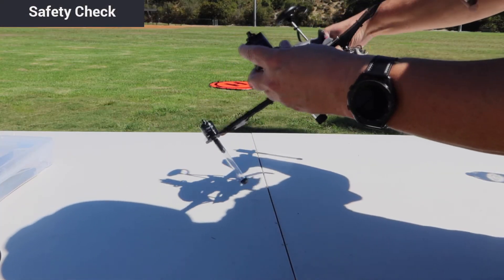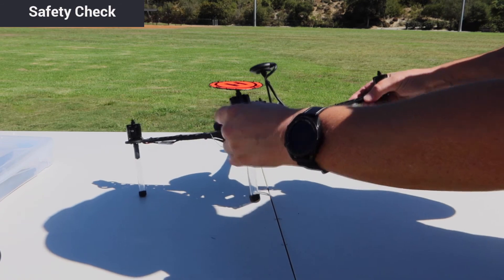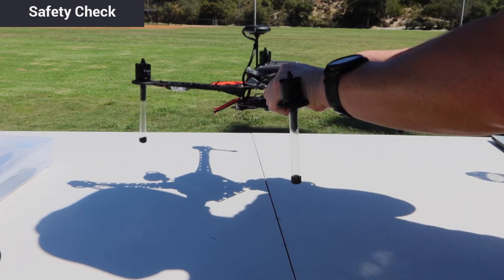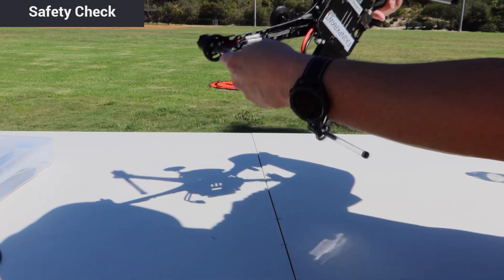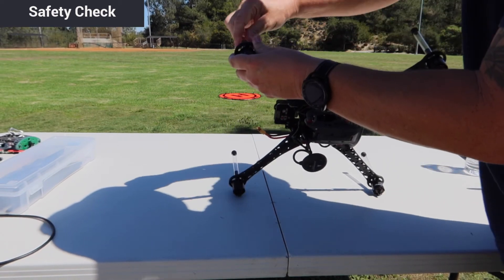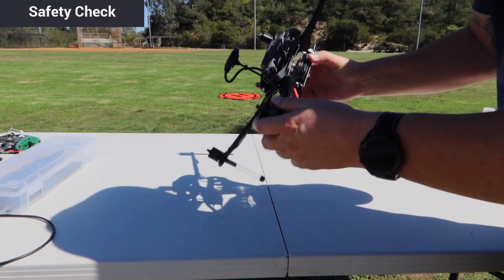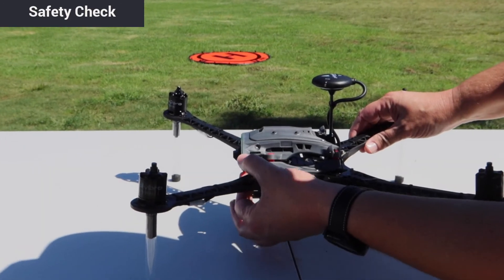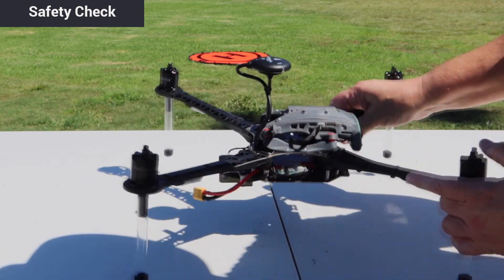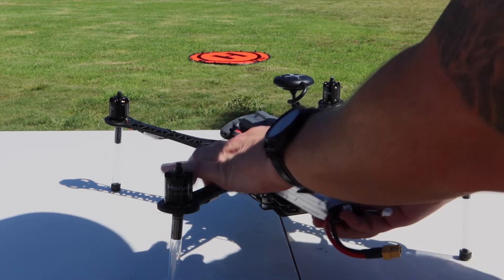As always, before every flight, make sure to conduct a thorough safety check and lookover of your RB5. Make sure that nothing is loose — arms, motor bolts, and legs should all be secure. Check any cabling to make sure nothing is loose, disconnected, or damaged. Make sure the receiver is fully connected and your ESC connection is secure. You also want to make sure that the flight deck dampeners are secure — give them a very light wiggle to confirm they haven't popped out. At this point you can put the battery in if you'd like, but do not plug it in.